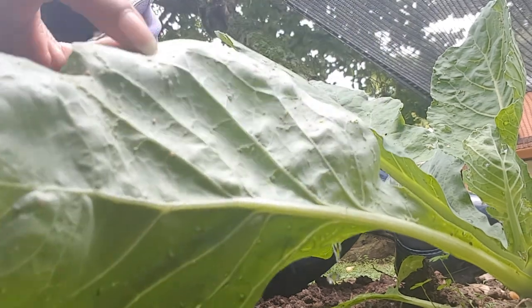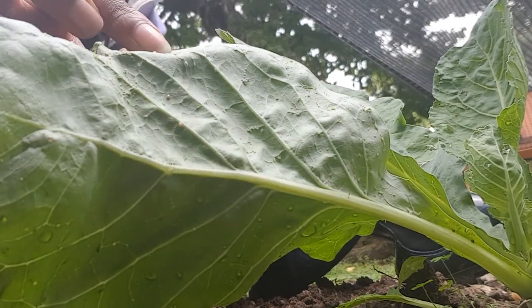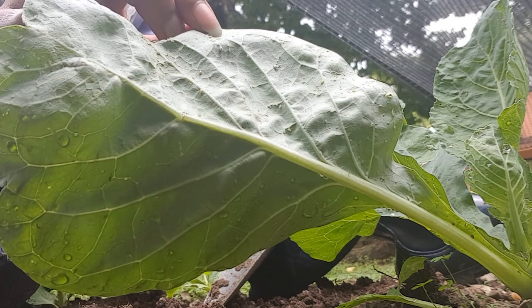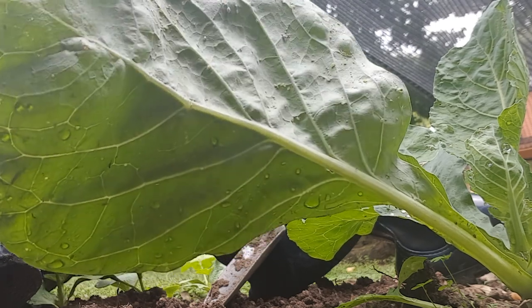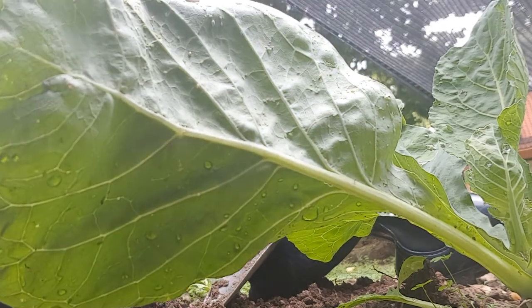Some people have started to wonder why we've got all these eggs — let me not say bugs but rather eggs — at the base of our cabbage leaves. Let's zoom in a bit to see all these eggs at the base of the cabbage leaves.